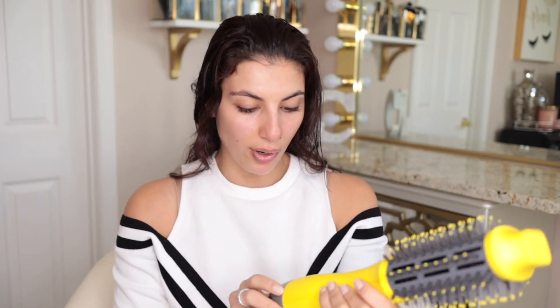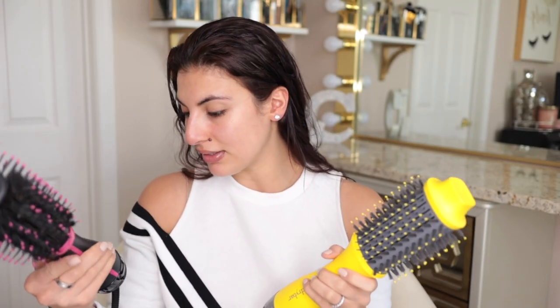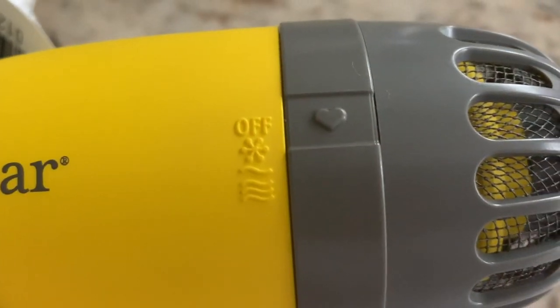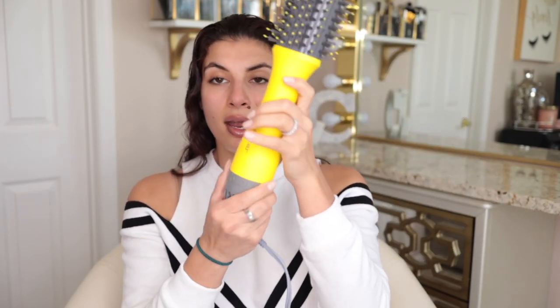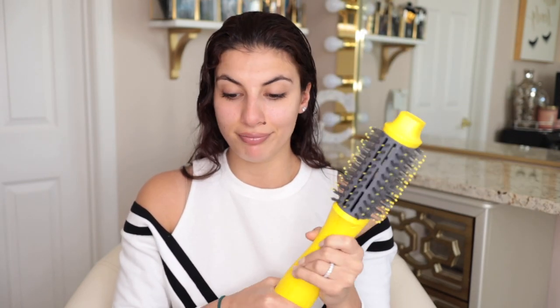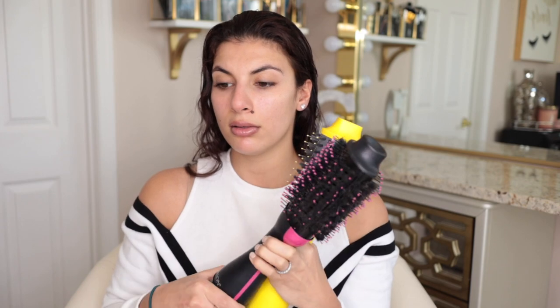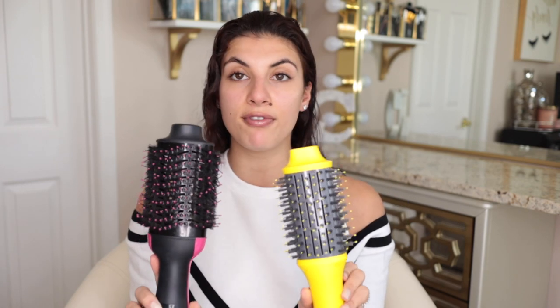The new Dry Bar brush comes with three settings as well. The Revlon actually says off, cool, low, high right on it, while the Dry Bar just says off and has a snowflake, a one fan setting, and a three fan setting — no words, just pictures. They both turn on the same way with a twist at the bottom, though this one's a little harder. Besides that, they both have the comb and bristle feature, but the major difference is the size along with the direction of the vents.